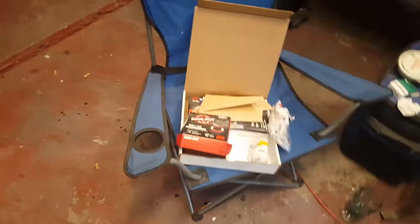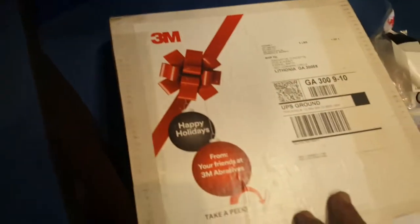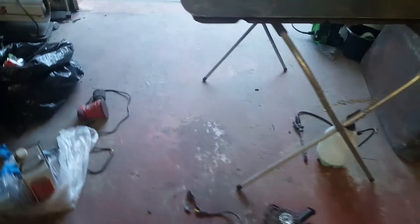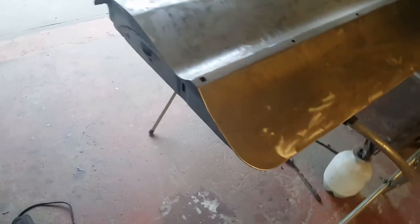3M sent me a package to try out for them. They sent this package right here — it had a strip disc in it just like the ones I usually buy, some safety glasses, ear plugs, also grinding discs and a flap wheel. I usually use the cheaper ones just because they're cheap.